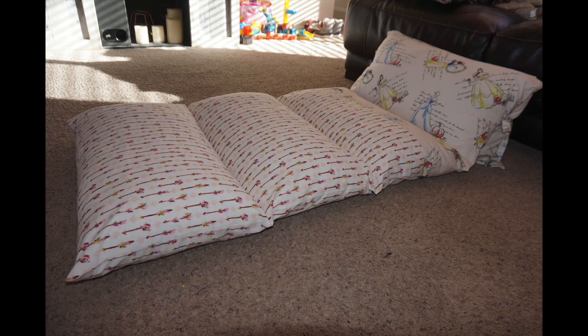Hola, Cheska here. I want to show you how I made my sleeper pillow lounge cover, plus where I found the pillows for it.